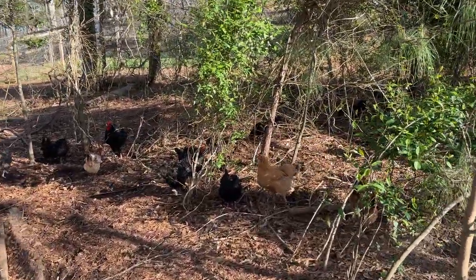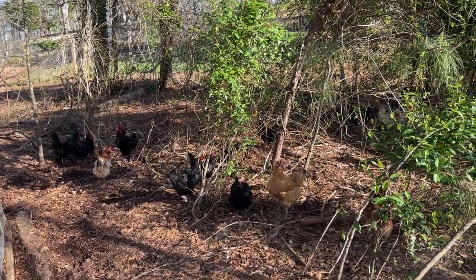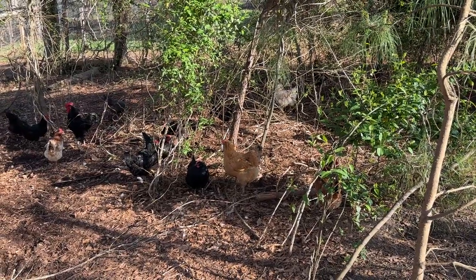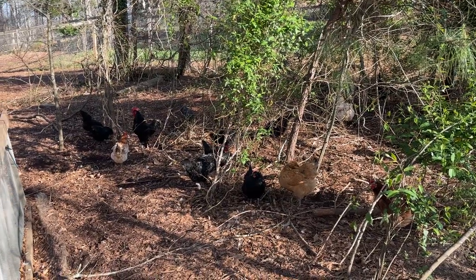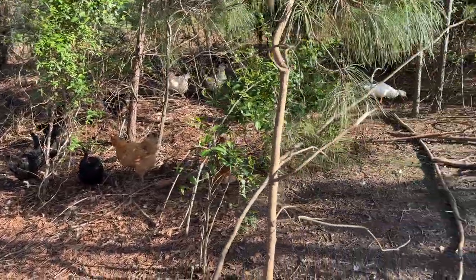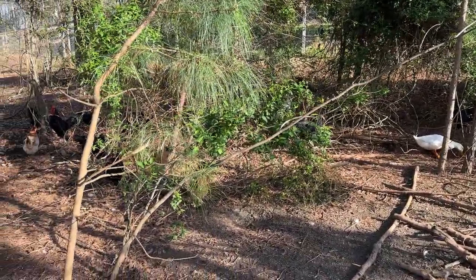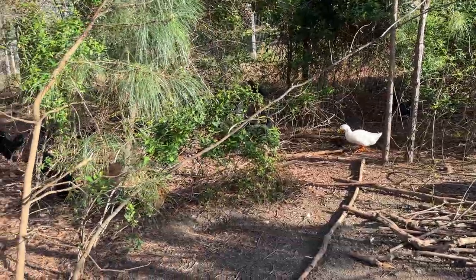They've got a pretty nice natural defense for most predators — not coyotes, but most birds — even the Great Pyrenees. They can come into this little thicket area, honeysuckle and briars. They can move pretty well in here, but hawks are great in flight and not so good on their two feet. The chickens are great on their two feet and don't really fly much — they kind of just jump high. So they use this thicket as their defensive zone.